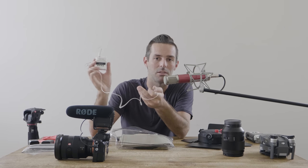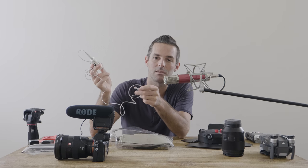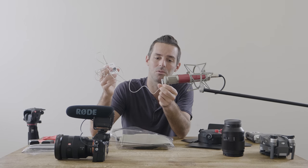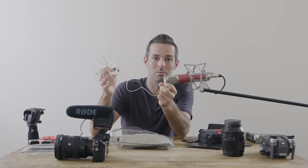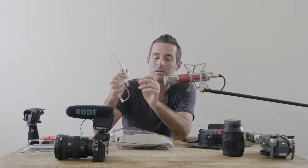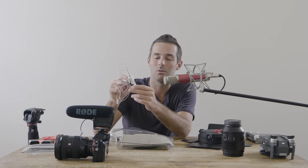The Tascam DR10L is a lav mic but it's also a recorder, and that's what I love about it. It's small and easy. I got one in white for the bride's dress and one in black — they just take a micro SD card in each one. They run for like eight hours — they'll record for longer than you could possibly need. Just one AAA battery and a micro SD card.